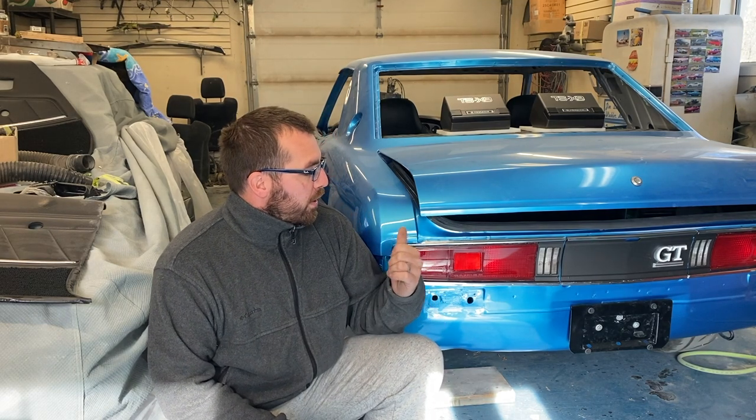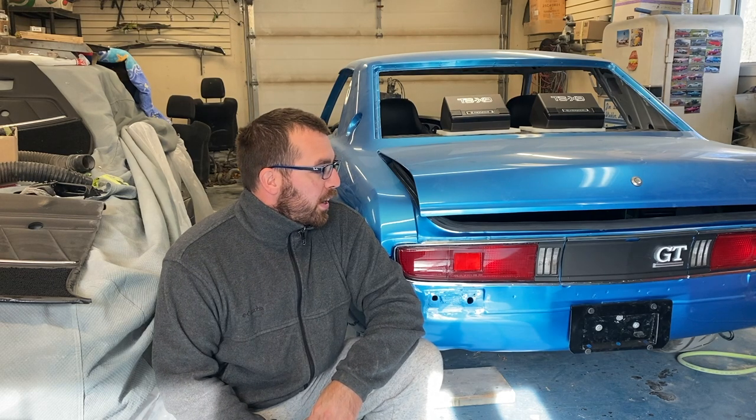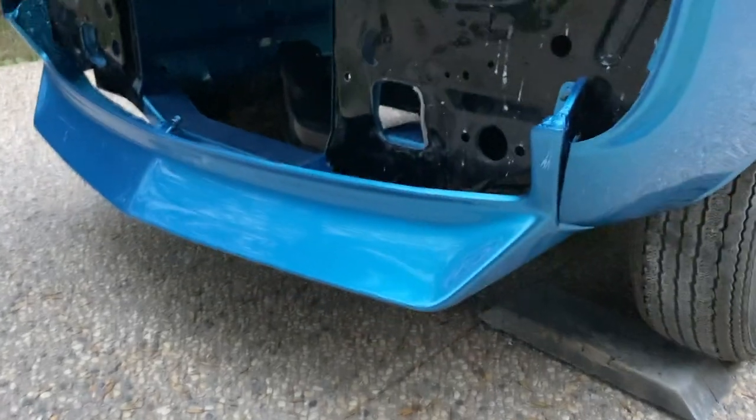Welcome back guys and girls to another episode of Dad's Toy Garage. We're working on project Judith Ann today - it's a 1973 Toyota Celica. We've got it painted and I'm going to be showing you the tail panel, talking about chrome vinyl wraps and why I opted for vinyl wrap instead of painting it. There's a couple other things happening in this video so sit back, enjoy, and let's get some fun stuff done.